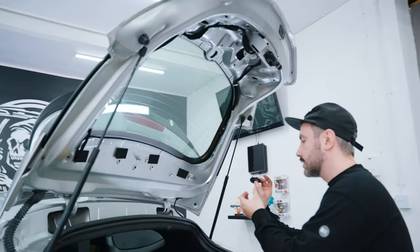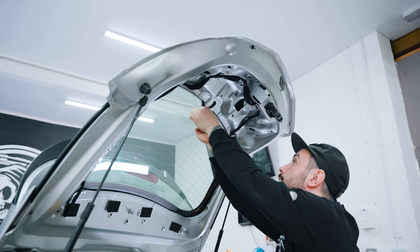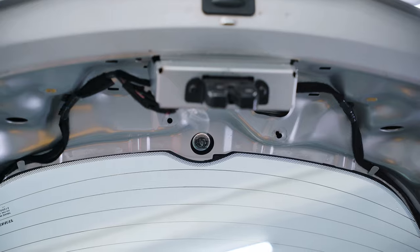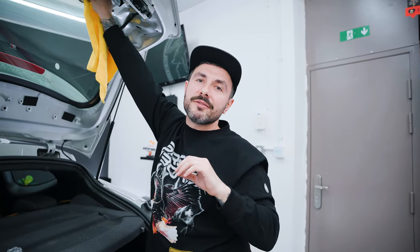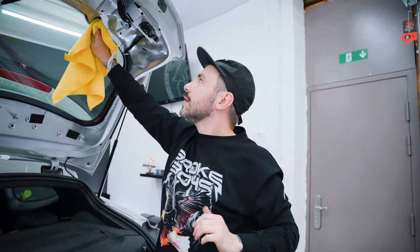We're going to slide the kit in — it might be a little bit messy. You just want to push that in and make sure it's fully in. It is quite a tight fit, especially now you've put sealant in it. Just make sure it's fully in flush. Then we're going to stick the microfiber behind the back of the kit just to make sure it doesn't fall back down whilst it's setting.